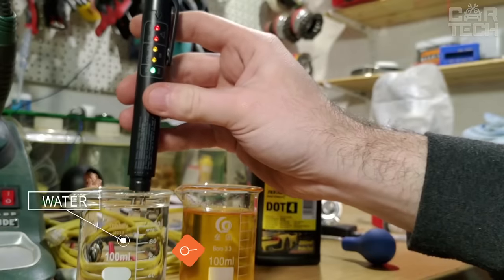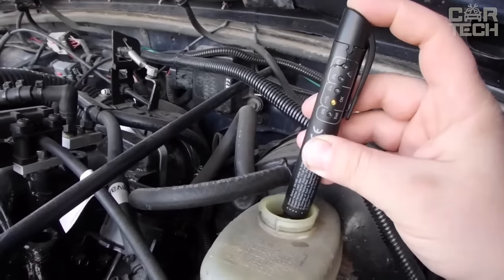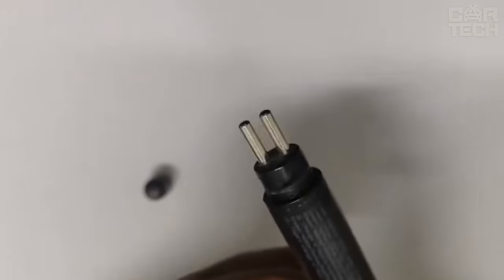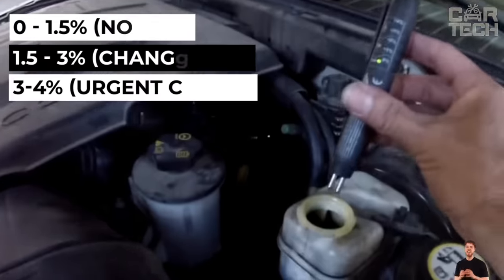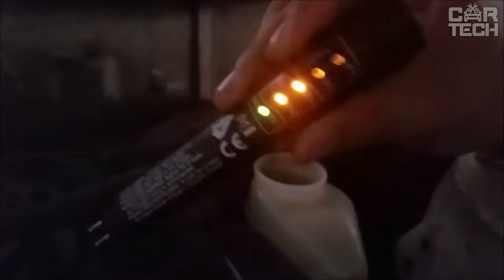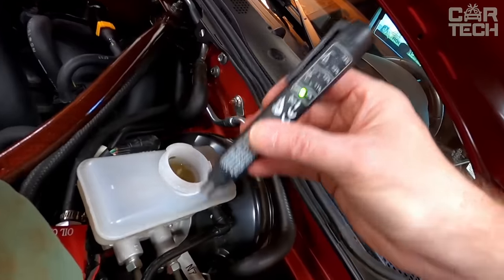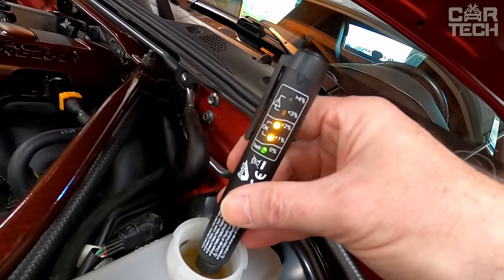Timely replacement of brake fluid is one of the elements of safe driving. The brake fluid auto tester allows you to quickly assess its condition and indicate the need for replacement. The miniature device has the shape of a pen, is powered by AAA batteries, and has five LED indicators whose glow indicates the content of moisture in the brake fluid. Green LED: water content 0 to 1.5%, which is normal. Yellow: water content from 1.5 to 3%, meaning change soon. Red: water content more than 3 to 4%, urgent replacement needed. The clear color indication allows you to determine the presence of moisture relatively accurately.